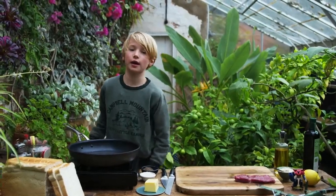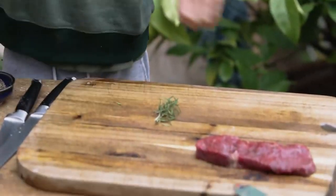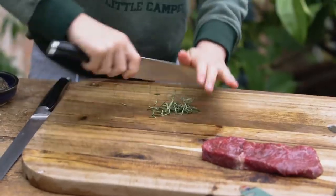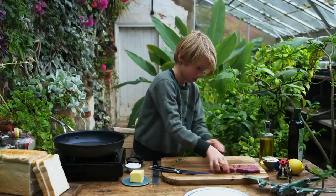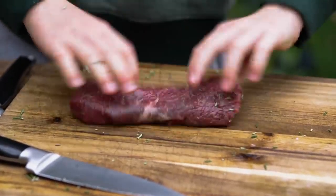The pan is getting nice and warm, now we're going to grab some rosemary and finely chop it. This is the cross chop — my dad taught me how to keep my fingers out of the way. I'm rubbing the rosemary into the steak.